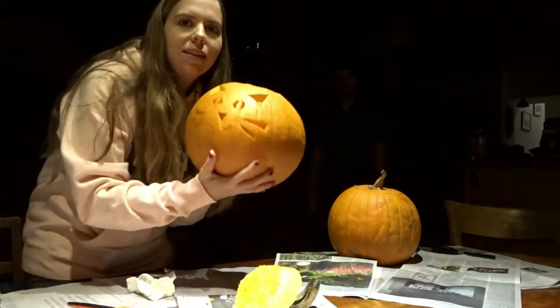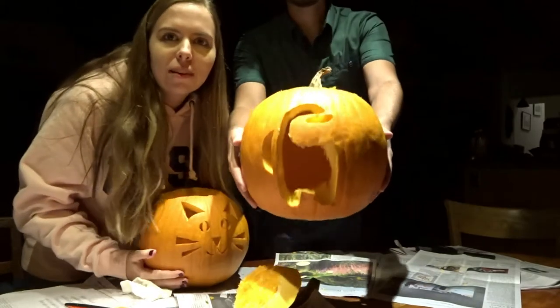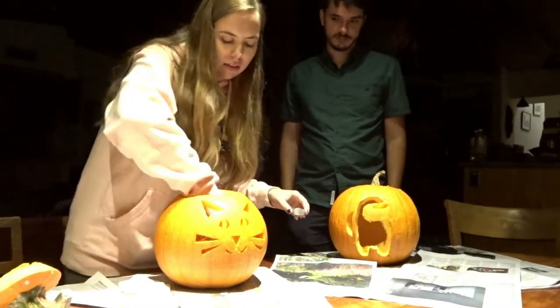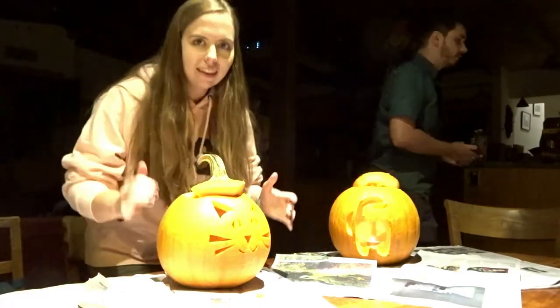Okay, we are done with our pumpkins. Here is mine - it's a little kitty cat. And there's PJ's - an Among Us dude. Now we have candles, we're gonna put them inside. We need to turn off the lights - it's the most exciting part. Oh, yours looks so good! Does it actually? Yeah. Cute. There's the kitty cat, an Among Us dude. Crewmate. Cute. I think they turned out well. I really like yours.